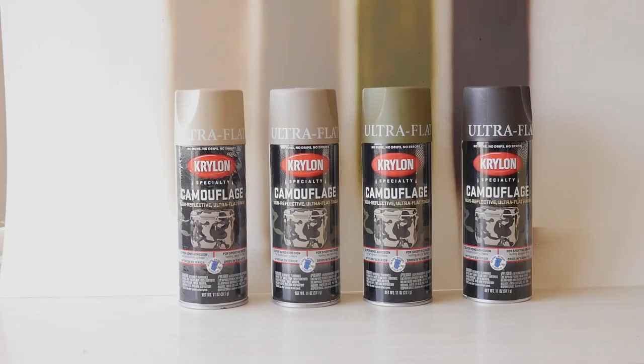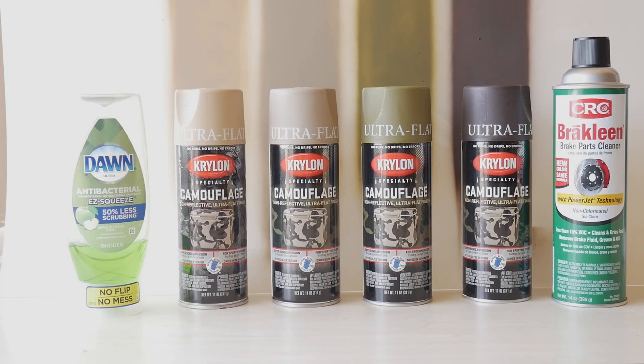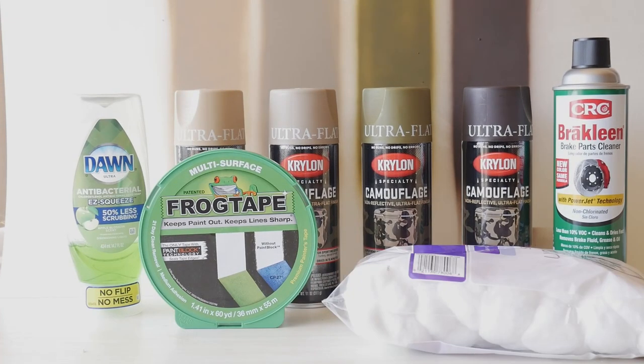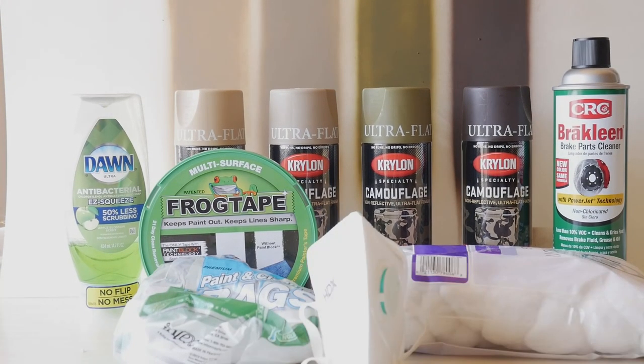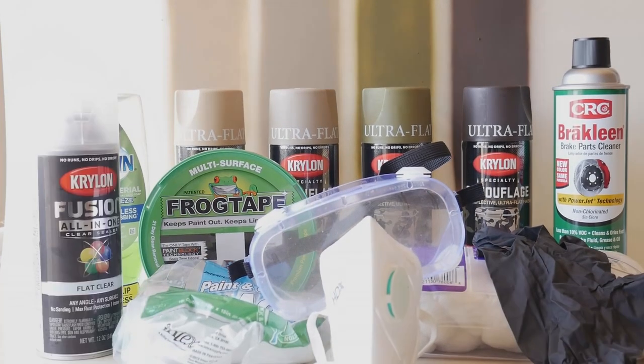For supplies you'll need: camouflage paint, dishwashing soap, brake clean or other degreaser, frog tape, cotton balls, shop rags, respiratory mask, safety goggles, gloves, and optionally a clear coat.